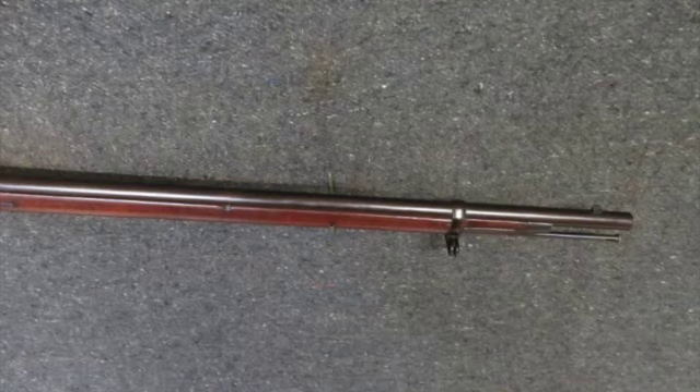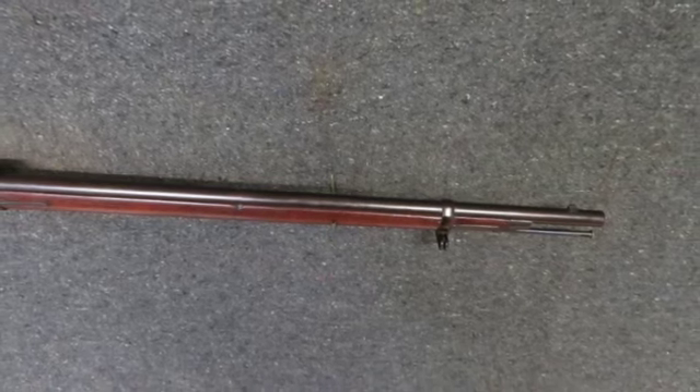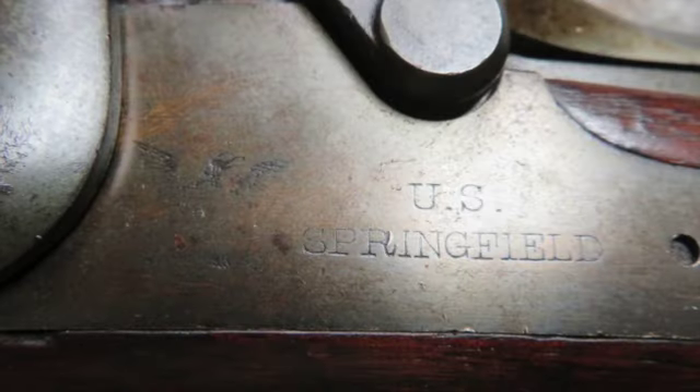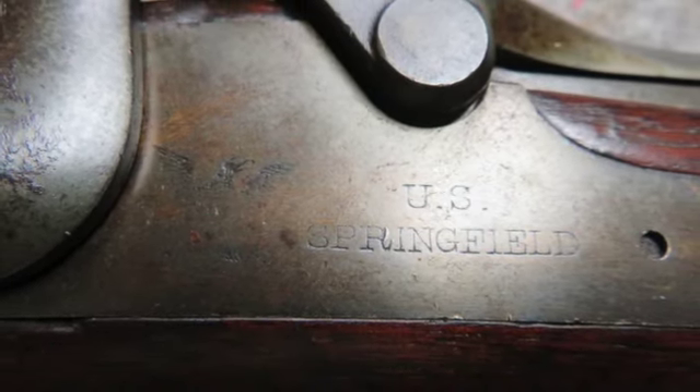Other guns with a nearby serial number are listed to have been issued with Company H of the 3rd Alabama Volunteer Infantry Regiment in 1898 during the Spanish-American War.